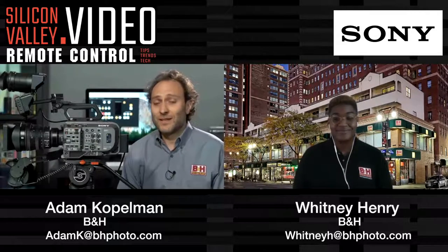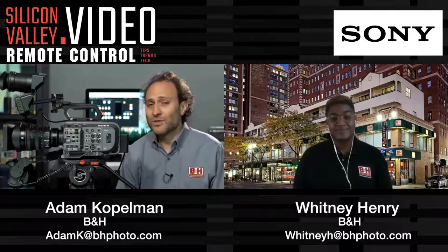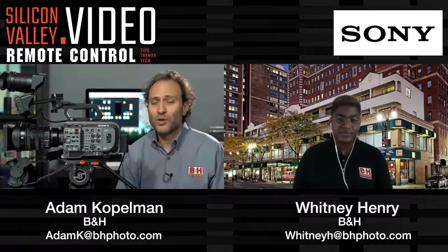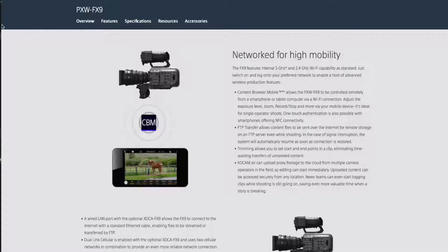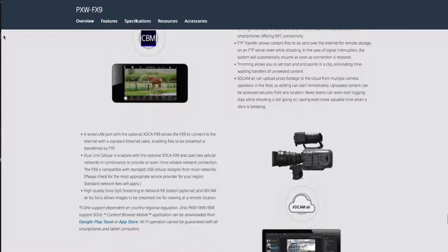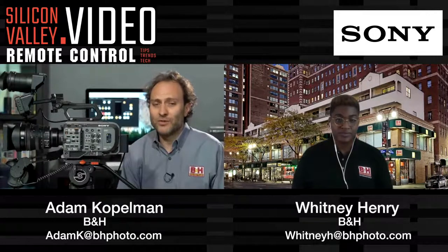It includes advanced image stabilization, and what this means is the image stabilization is done in post-production. The camera's internal gyroscope records the metadata, and then you can apply the image stabilization in software as much or as little as you want, reducing the resolution loss associated with IS. It also has 5 GHz and 2.4 GHz Wi-Fi, which allows you to use Sony's Content Browser Mobile or CBM app to control the camera and use it as an off-camera monitor, as well as upload files via FTP. The camera also allows you to trim those files before you upload them so you don't waste bandwidth.